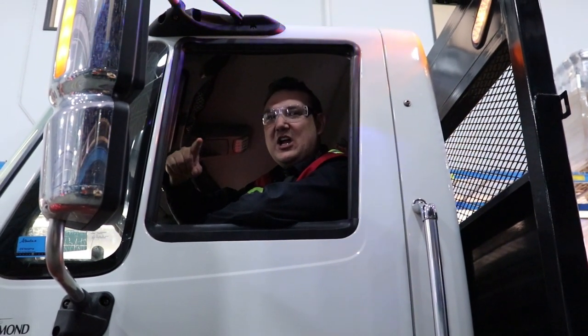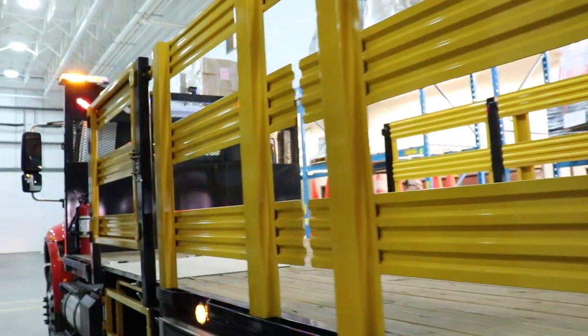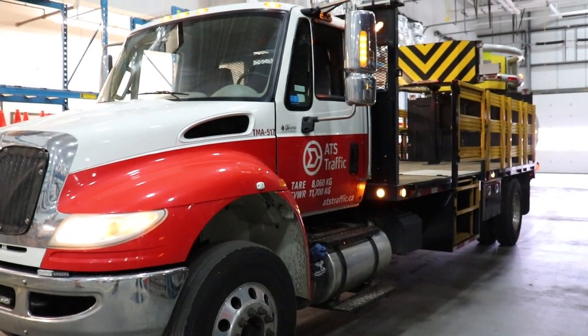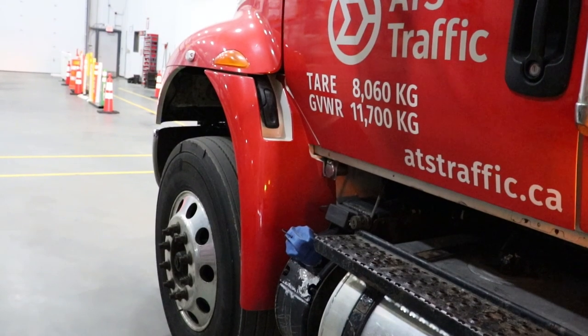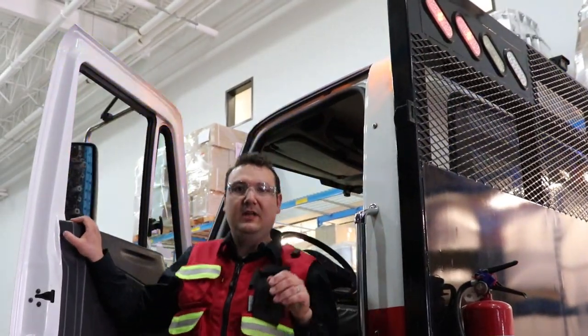Hey, my name is Wade Robichaux with ATS Traffic, and I'm going to talk to you a little bit about the TMA truck. The truck weight is crucial for installing a truck mounted attenuator. Specifically, this truck is an 8060 kilogram chassis, allowing us to install a test level three Scorpion truck mounted attenuator.